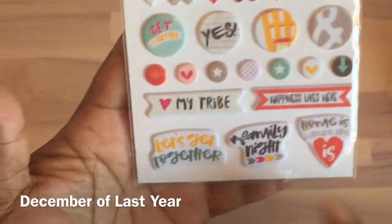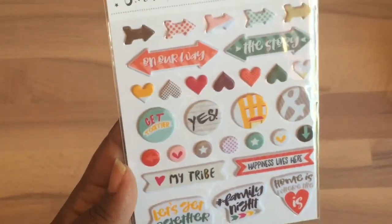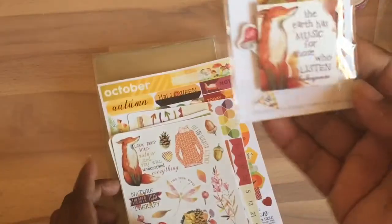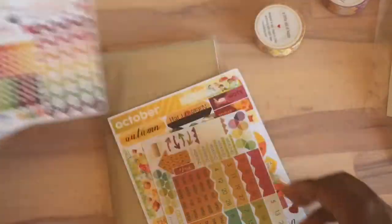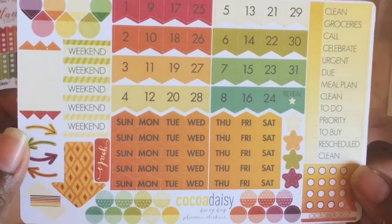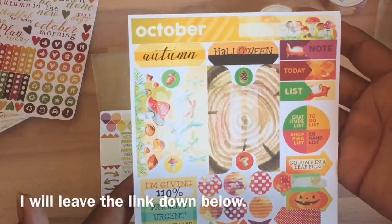These puffy stickers are actually from Christmas of last year — 'family night' and 'love my tribe.' Because of a mistake with my order, Mary K was awesome and nice enough to send me a few extra goodies, so I have another set of these stickers. These stickers are the ones that actually come in the planner kit — they're functional stickers, which is really nice.